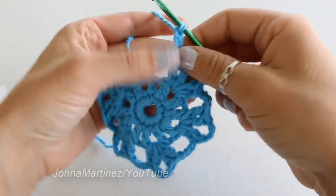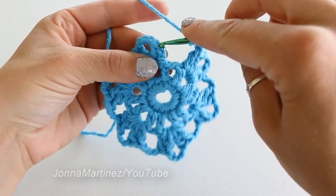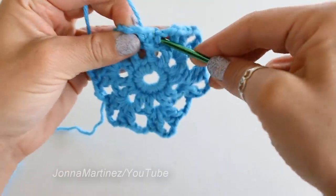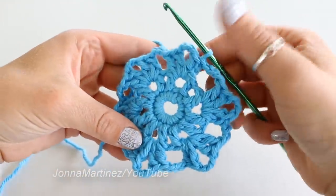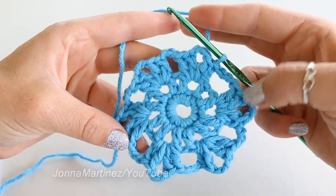At the end of round three, you want to make sure and chain three, and then slip stitch to the top of your chain two at the beginning. At the end of this round we should have 24 double crochet and 12 chain three spaces.